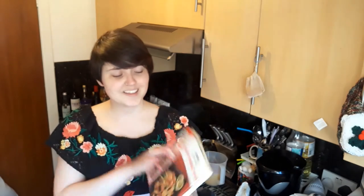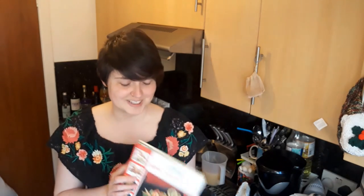Hi there! Welcome back to another Cookery and Crime. We are cooking savoury today and we're back with the Chinese Cantonese cooking.